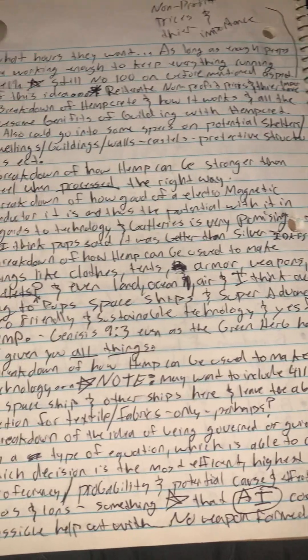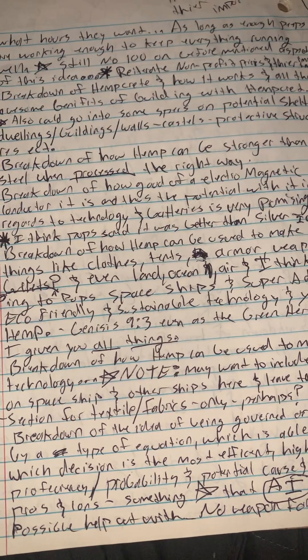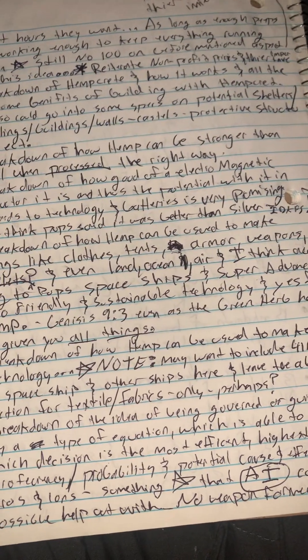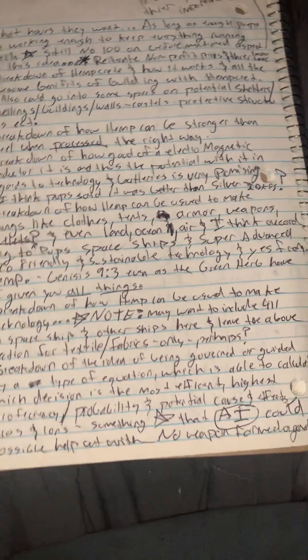We've got a breakdown of hempcrete and how it works — how you can mix hemp and limestone and other additives to create literally a block to build dwellings, buildings, walls, castles, and protective structures.